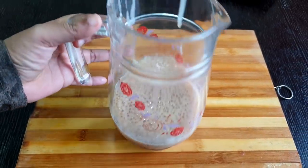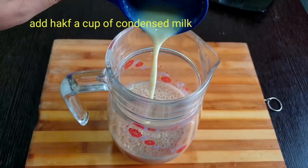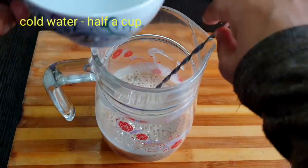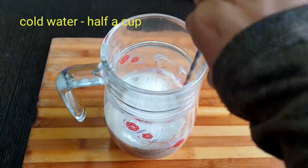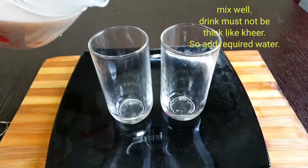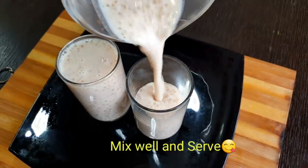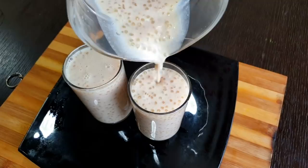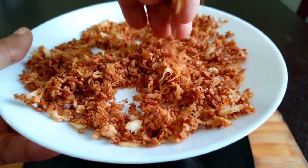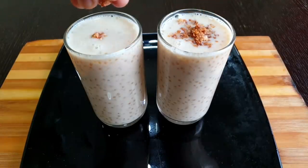I am going to add a little bit of condensed milk. We are ready for this mixture. This is a sago seed. This is a healthy drink — a very healthy drink. The decoration is very crisp.